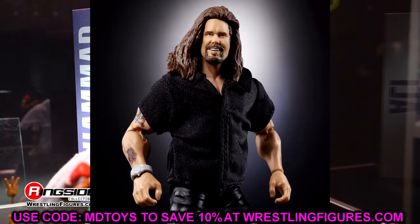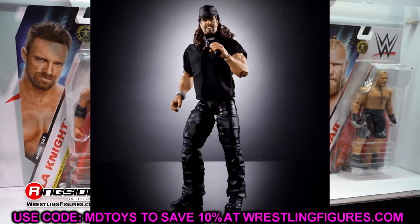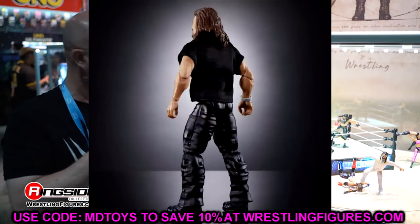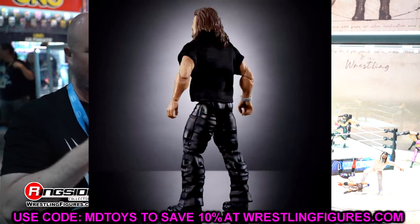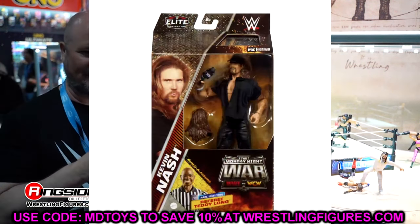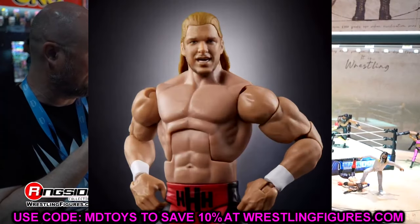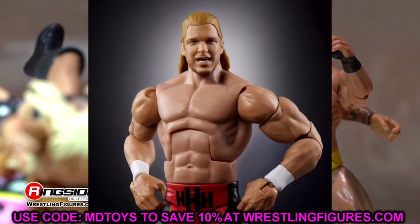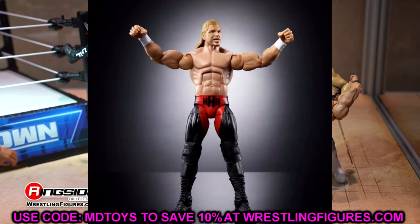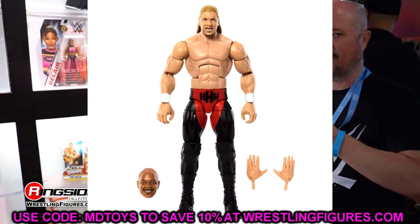Kevin Nash is a figure I'm really looking forward to - I like the hair pieces with the hat and the watch. He's shirtless underneath, which is cool. It's basically reworking the body mold from the Elite 107 Undertaker or the ringside exclusive Undertaker, so you can put different NWO shirts on there. Really like that Kevin Nash figure - probably my second favorite in the set. Triple H is a Legends repaint, not going to set the world on fire, but the red and black looks pretty good. The Legends version is better but it should feel buttery smooth with all ball joints.